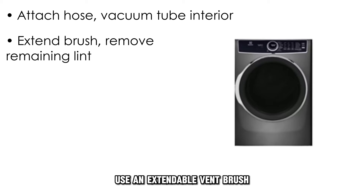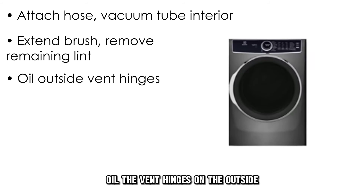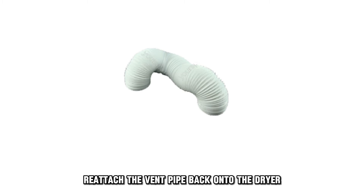Use an extendable vent brush to clean any remaining lint inside. Oil the vent hinges on the outside. Scrub the vent cover. Then reattach the vent pipe back onto the dryer.